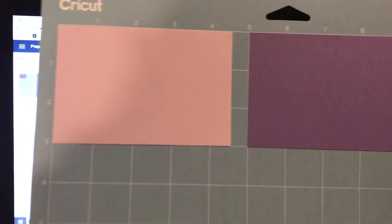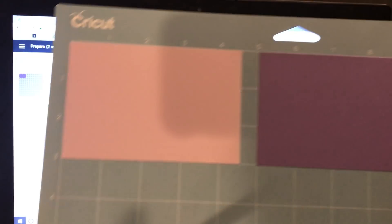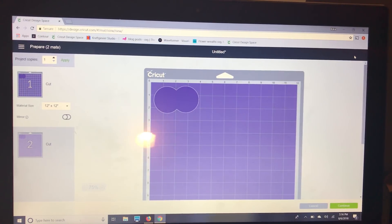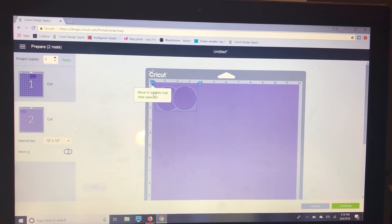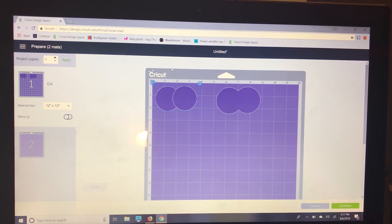Even though they're different colors, I have them both on my mat. I'm going to show you how you can move them around on the mat after you hit make it, so you can cut them the way you want. On the app they have snap mat, but you can do this on the computer too. I had put my darker purple paper between five and nine and a half inches, so I'll move it there. Then I select the lighter purple, click the three dots in the upper left corner, select 'move to another mat,' choose mat one, and confirm.